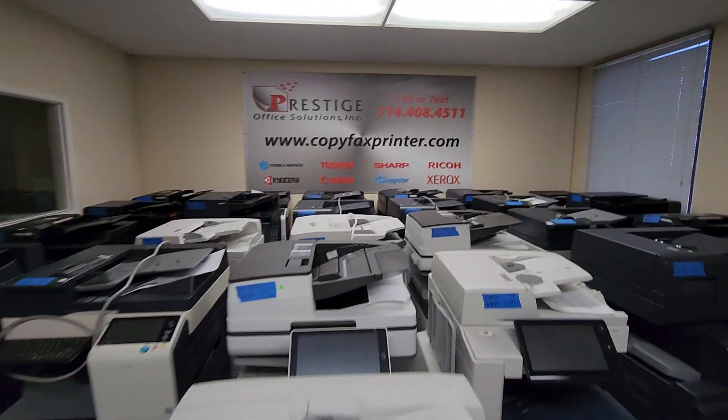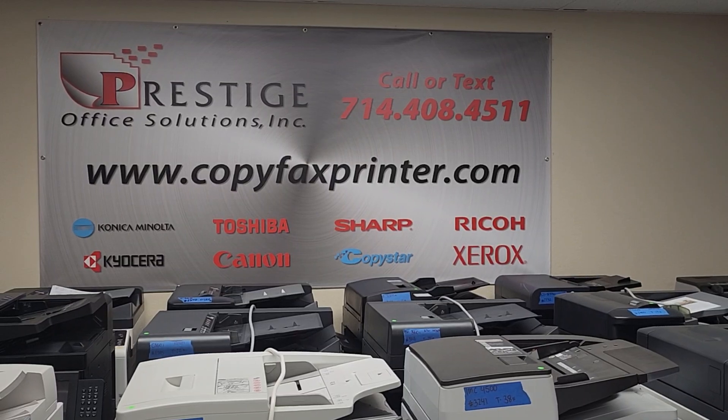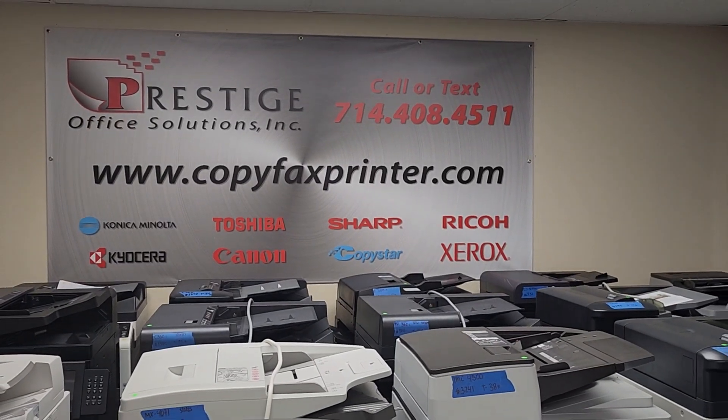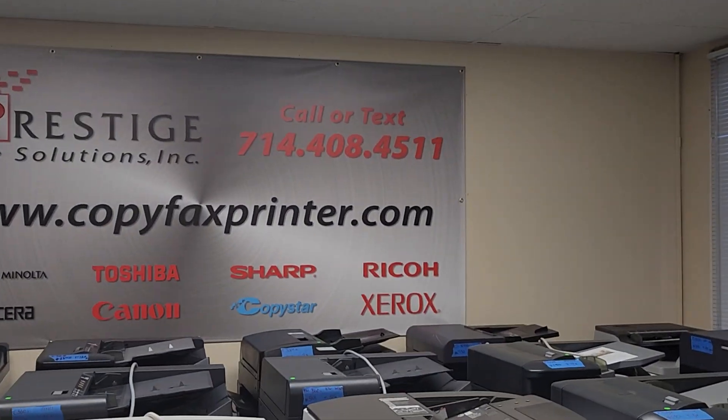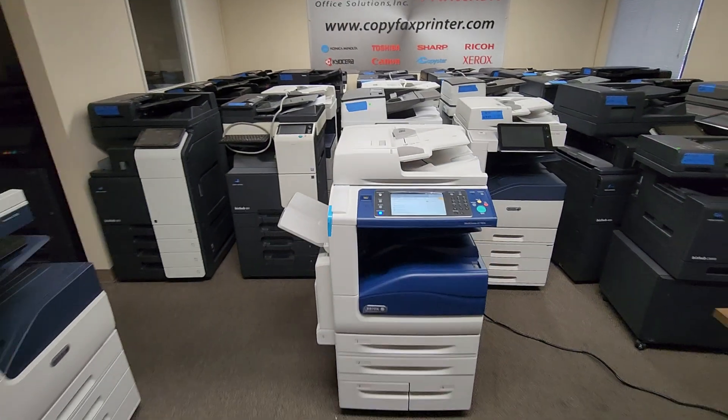If you have any questions, reach us on our website at copyfaxprinter.com. We have a chat widget on the bottom right corner, or simply call or text us at 714-408-4511. Thanks for watching, guys.